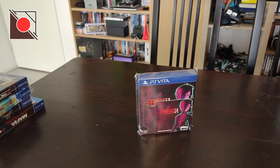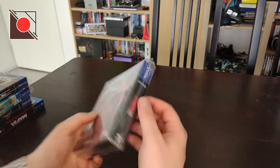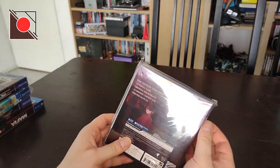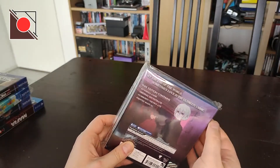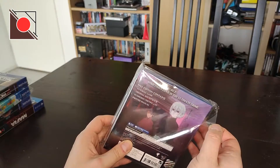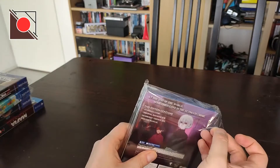But this one I decided to pick up. Let's see what's inside this package. I always forget to check the back. Inside should be the game, soundtrack, certificate, and the manual — exactly like almost all of the other physical releases from East Asia Soft.